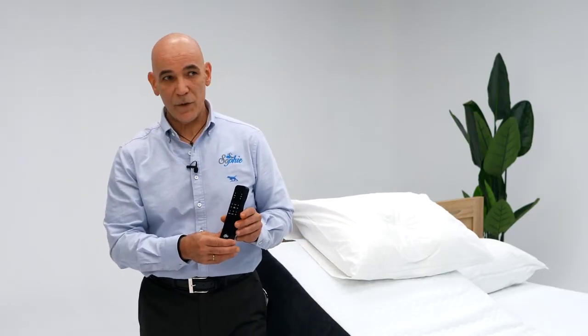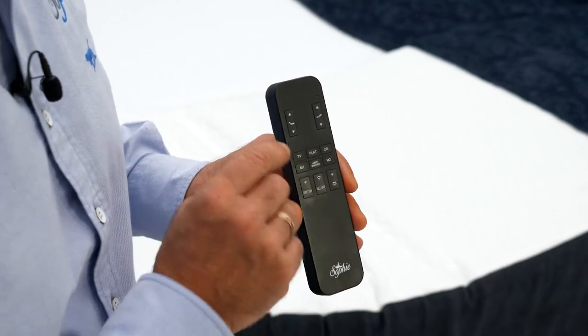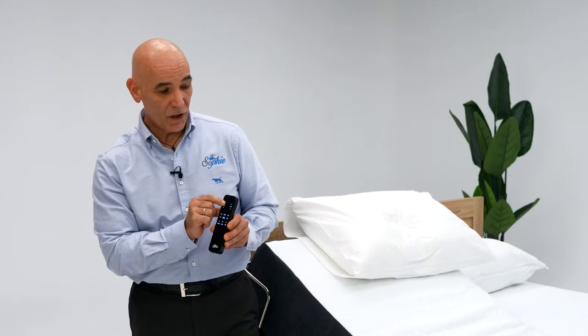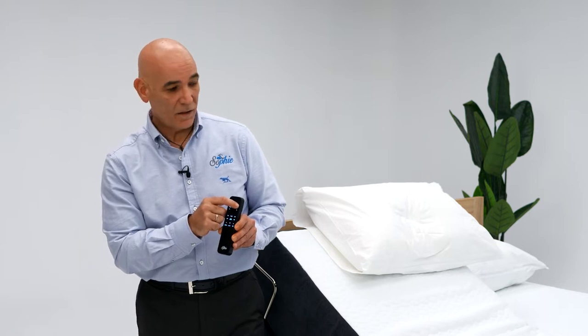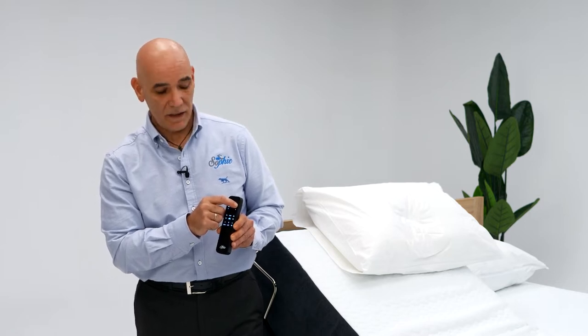Our Sophie adjustable bed comes with a cordless remote control, very easy and friendly to use. You have the head button which elevates the head, and the foot button that will elevate the feet.